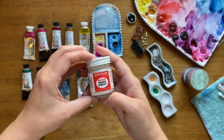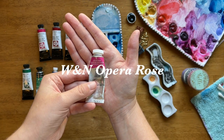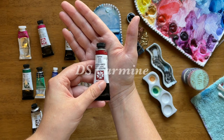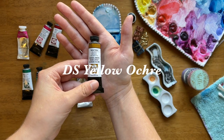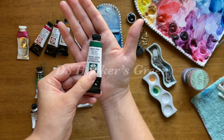First up, Dr. Ph. Martin's Bleed Proof White is white gouache. Then Windsor Newton Opera Rose, Daniel Smith Quin Rose, Daniel Smith Carmine — which is red — Daniel Smith Yellow Ochre, and Windsor Newton Lemon Yellow Deep.